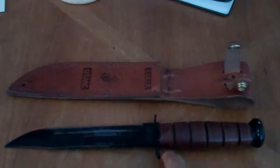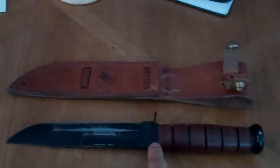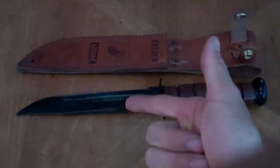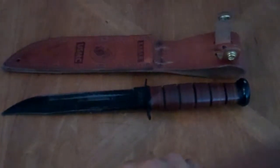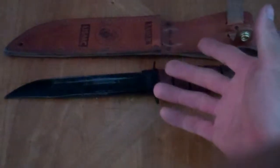I took it with me to two national forests. This knife worked as my fire starter knife, my axe, and my fire poking stick. Mainly, I just used it as an axe and used it to make the fire.